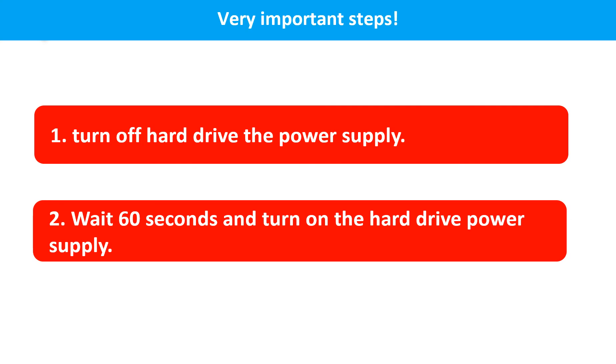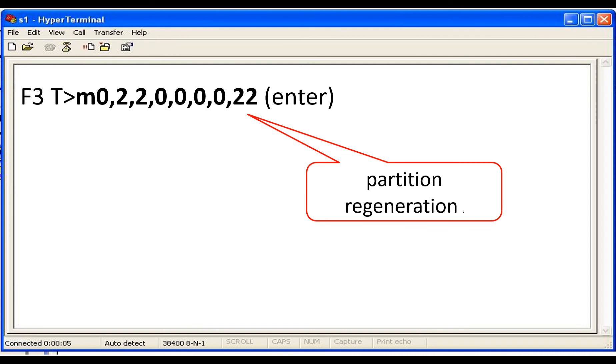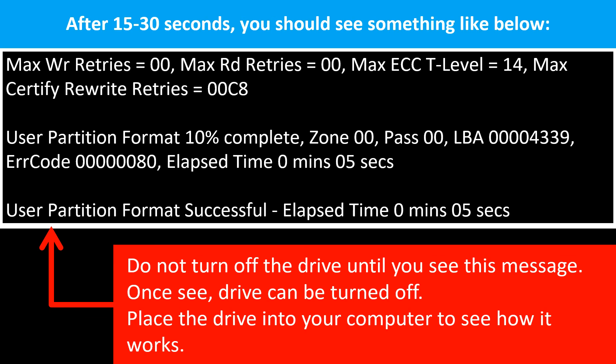Turn off the hard drive power supply. Wait about 60 seconds and then turn on the hard drive power supply. Press Ctrl+Z — a prompt F3T will show up in the hyperterminal software window. In the hyperterminal software window, input the command exactly as the screen shows. After 15 to 30 seconds, you should see something like what is shown below in the window.